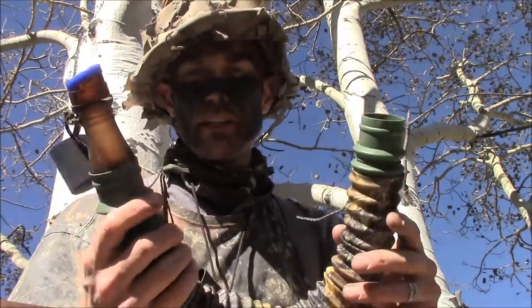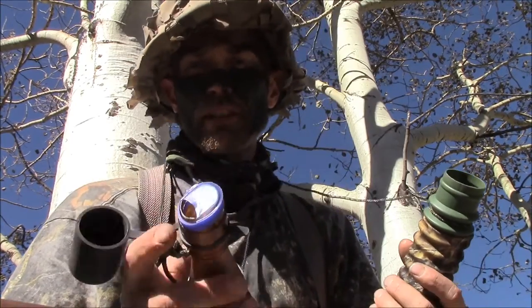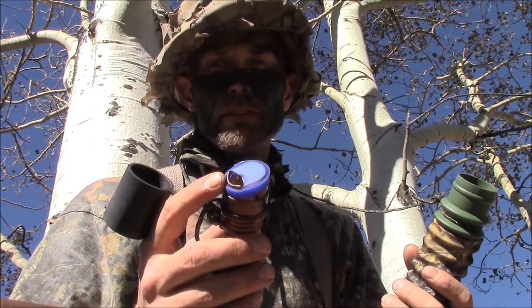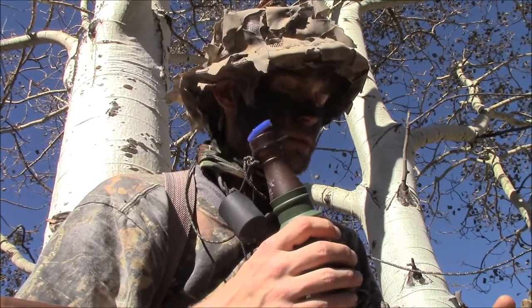That's the Bullhorn here by Primos. If you're familiar with the Primos call, it's got the blue lip system on it. You can pick this call up for, I think it's right around $30 at most stores.